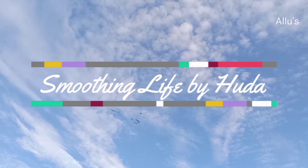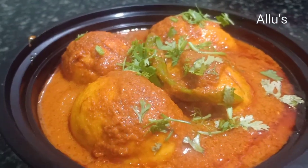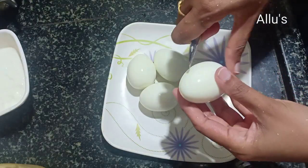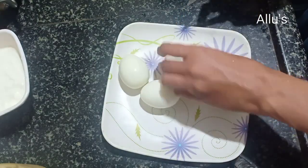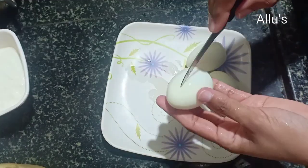Hello everyone, welcome back to my channel with another recipe video of dhaba style egg masala. To prepare this, I have boiled eggs — just give a slit so the masala enters in.